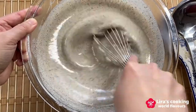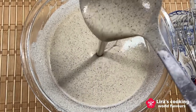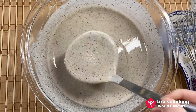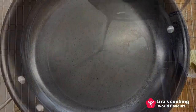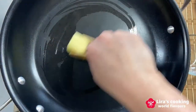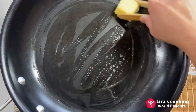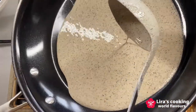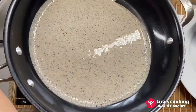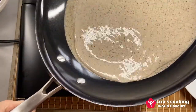Put it in the fridge and let it rest for about 30 minutes. After 30 minutes, take out the mixture. Stir it again — it looks very smooth now. Put a big non-stick pan on the stove with medium heat. When the pan is hot, grease it with some butter. Pour one ladle of mixture in the pan and then spread it well by turning the pan quickly.